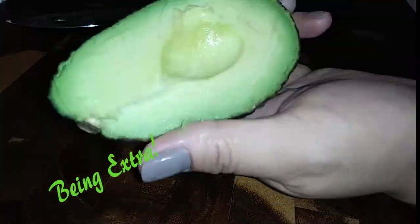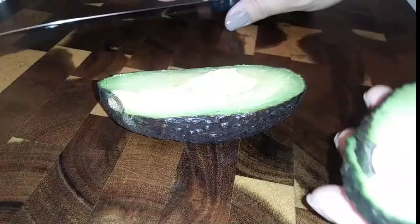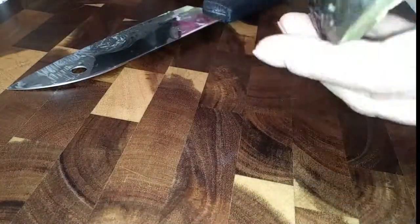So grab an avocado, cut it in half, remove the pit. You know you've picked a good avocado when you can easily peel off the skin of the avocado.